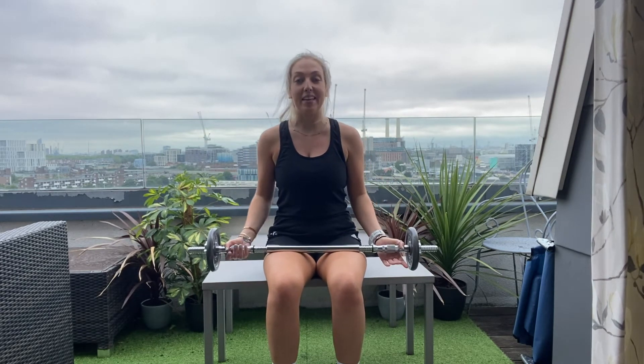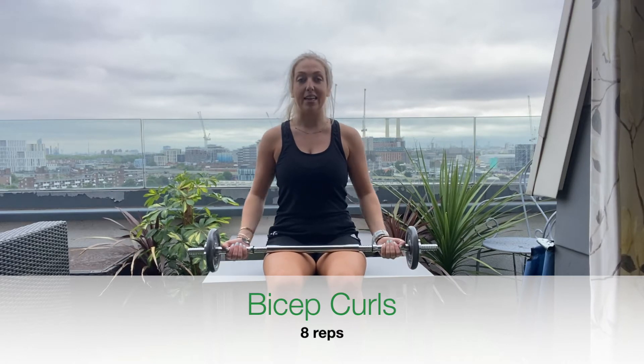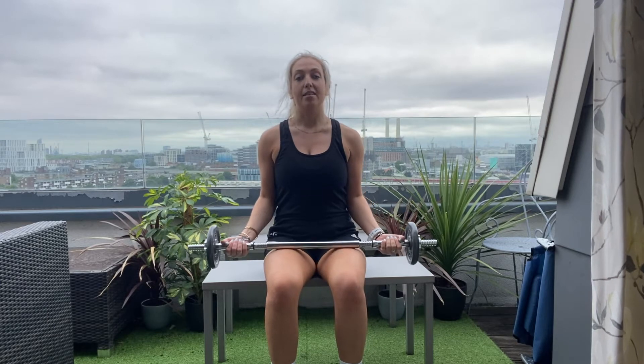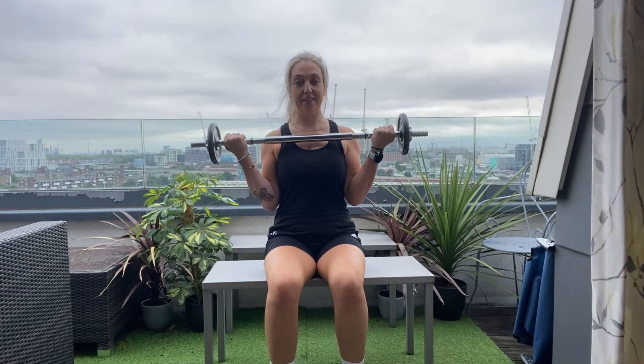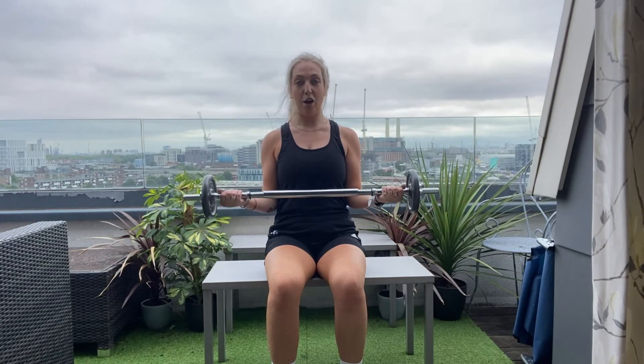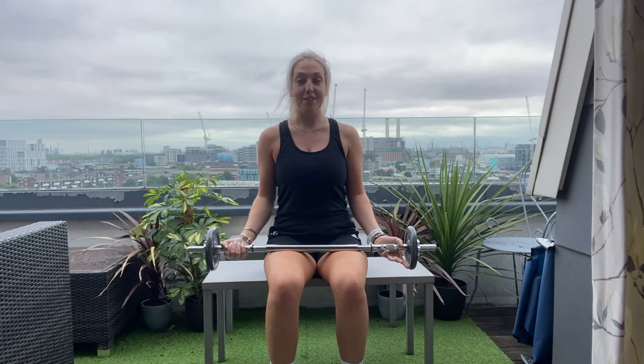Next exercise, we're working into the biceps — that's into the front of the arm. The grip is exactly the same as the last exercise. Elbows are going to try and stay nice and tight to the side. With the breathing, you breathe out on the effort. So take a breath in, and as we breathe out, elbows stay at the sides and we're going to curl the bar up. Notice my elbows are still here, and you're going to lower it down slowly — nice and controlled lowering phase.